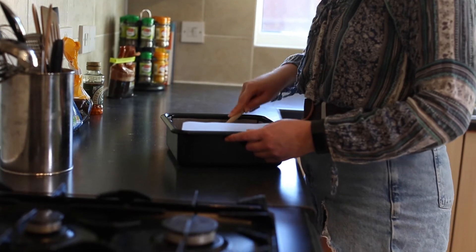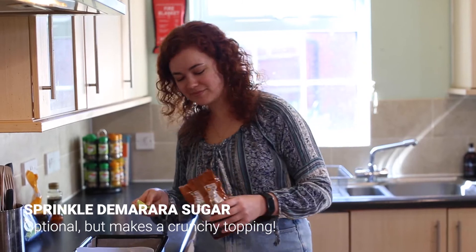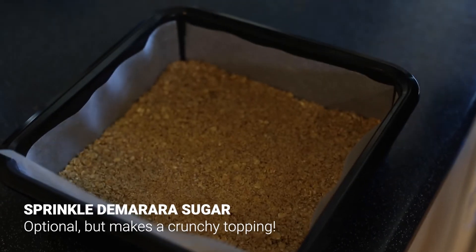I'm going to add a little bit of demerara sugar on top just to add a bit of crunch, but you can add absolutely anything — various fruit, coconut, or even some chocolate — just to make it your own. Put it into the oven for about 15 minutes at 180 degrees.